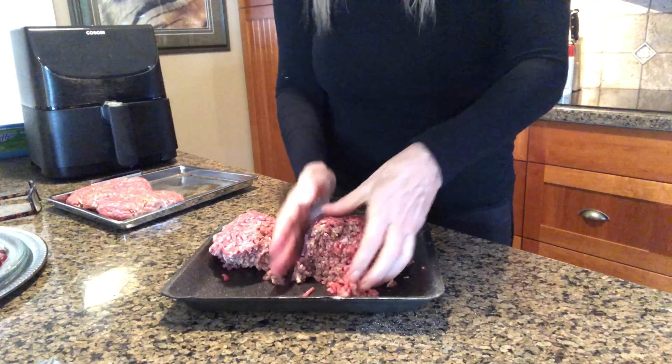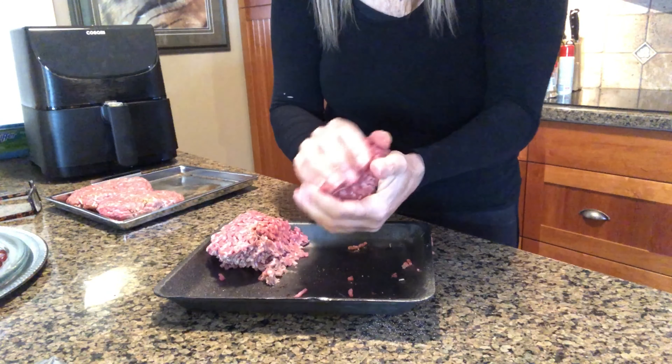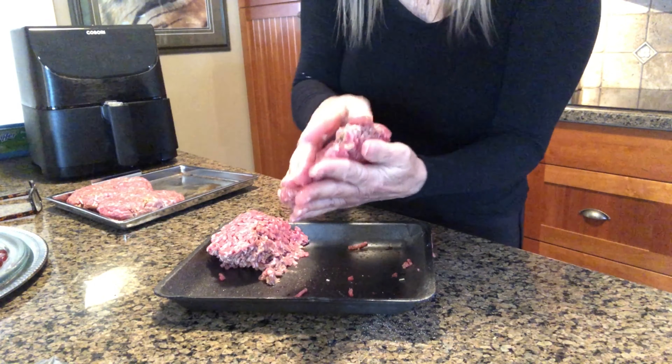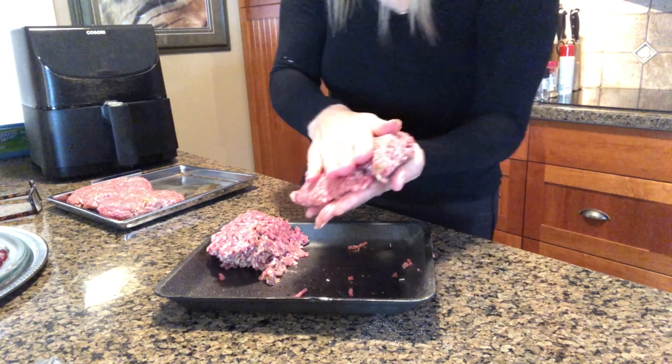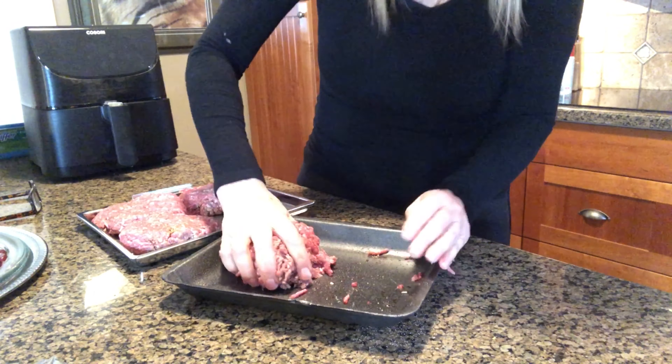Then split it again for the next patty. Last one going in now.